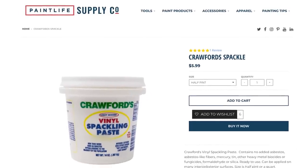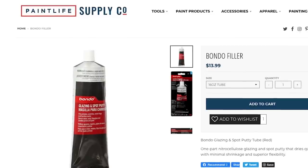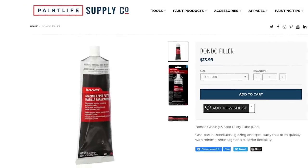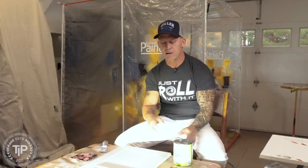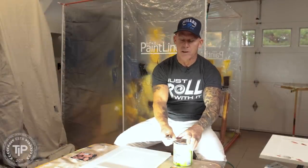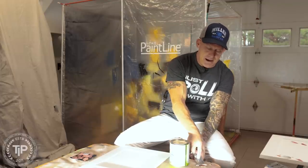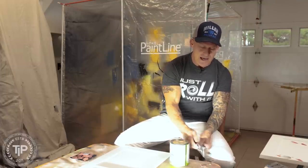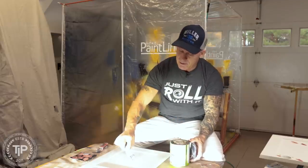When filling a large hole like this, spackle is great because it doesn't shrink very much. Spackle is softer than glazing putty, so there is a difference to when you want to use them. If I tried to fill this hole with Bondo glazing putty, it shrinks a lot — it'd probably take at least three coats. I don't want to sit there and fill, sand, fill, sand. So I'm going to start with Crawford's interior exterior spackle for my initial fill. It dries really hard, sands really fast, and one coat is what we're going to do on the large stuff.